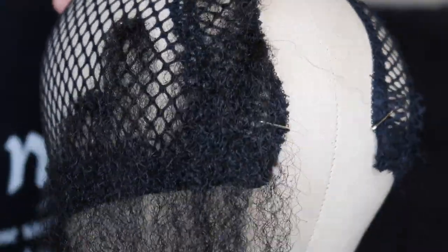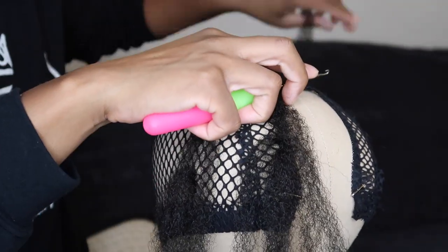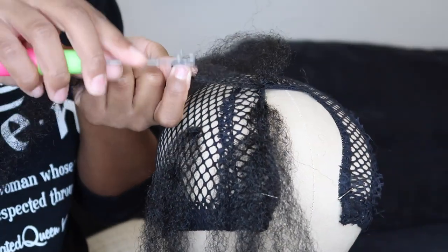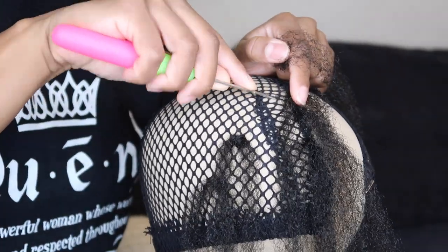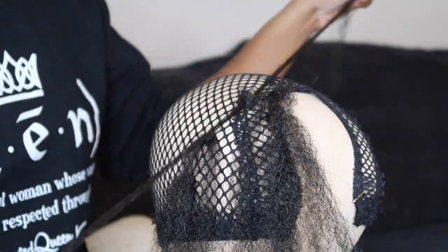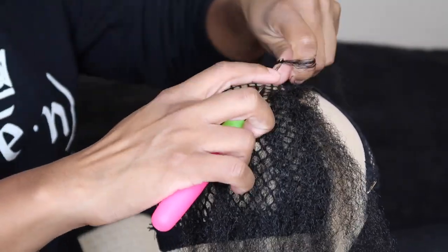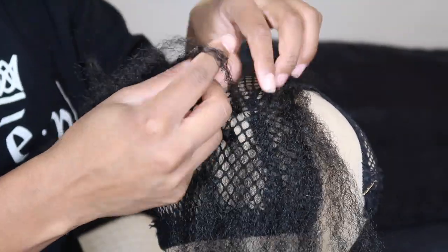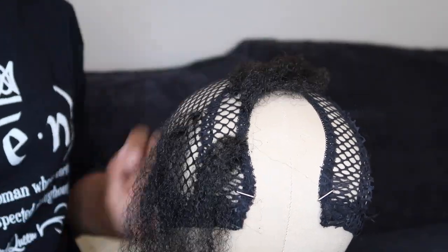Tip number two: only pull one strand through when knotting the hair. This helps keep the crochet wig as flat as possible — you'll do a similar method as with an invisible part. When you see me pull the hair through to create the knot, I'm just pulling one strand over. This matters most if you're doing straight crochet braids; I like to keep the hair as flat as possible.